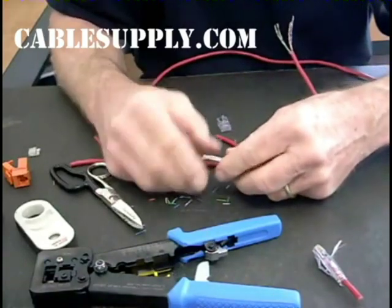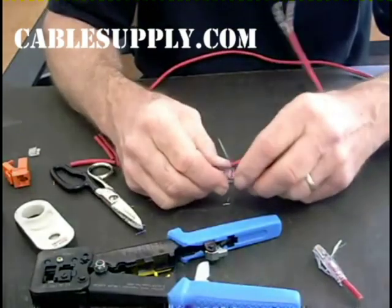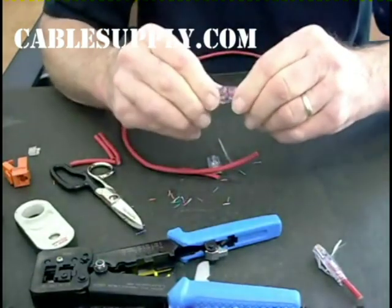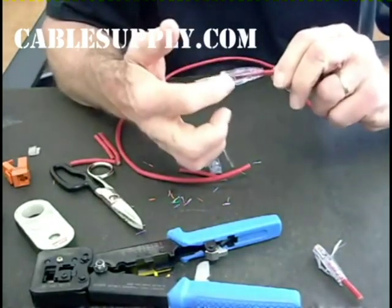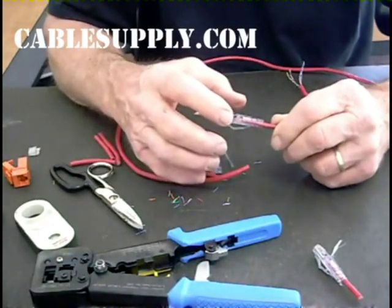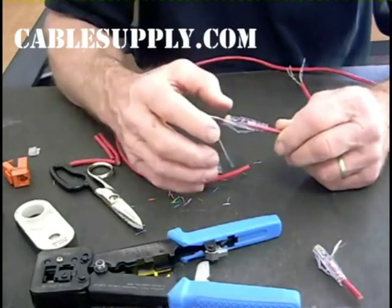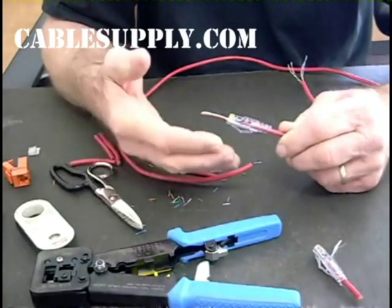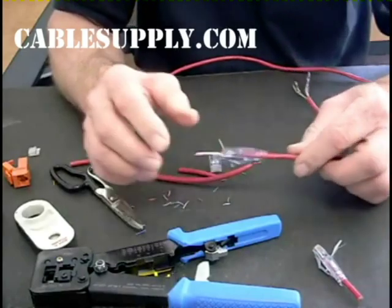Once I've done this, I'll take the strain relief and slide it into the back. I like to put the tab underneath the locking latch — you can put it over, but I like it underneath because it keeps pressure on the locking latch. It really prevents the connector from having a tendency, after it's been plugged in, to become disconnected and cause intermittent connectivity.